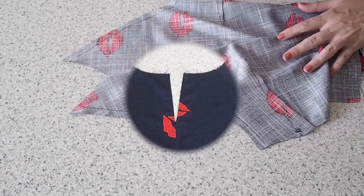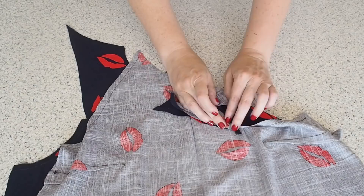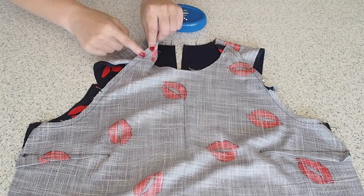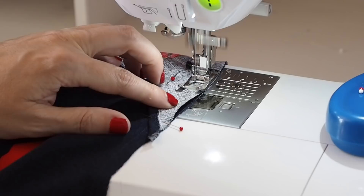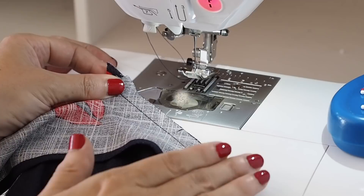Now that that's done, this piece is ready to be joined to my sleeves. Laying it over the top, right sides together, lining up the hem of my sleeve with that notch. I've finished off that edge and pressed out that seam.